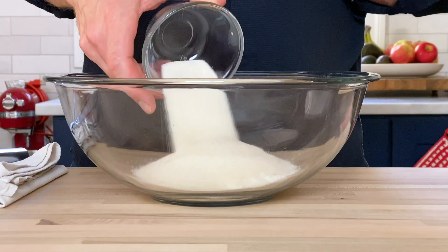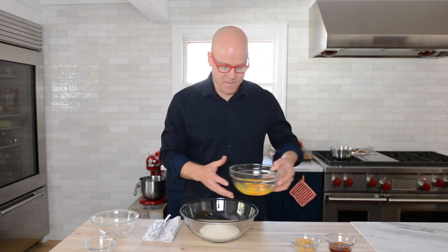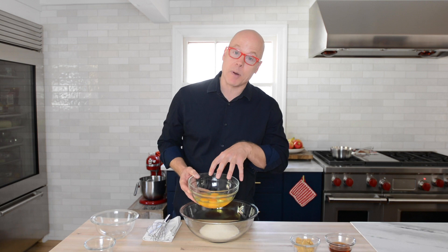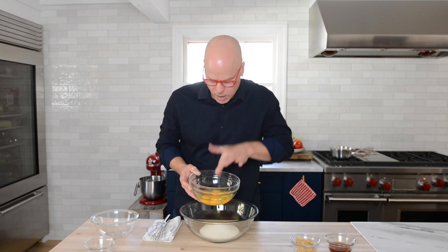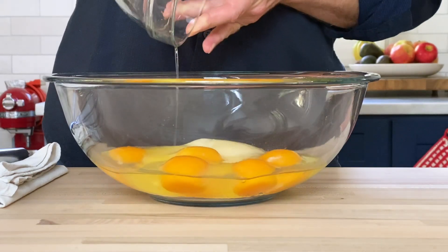I'll also add some granulated sugar that goes in equal parts. I have five large eggs. I always like to crack them in a separate bowl, so just in case there's a little shell, I can pick that up before having to snake it out of all of that.